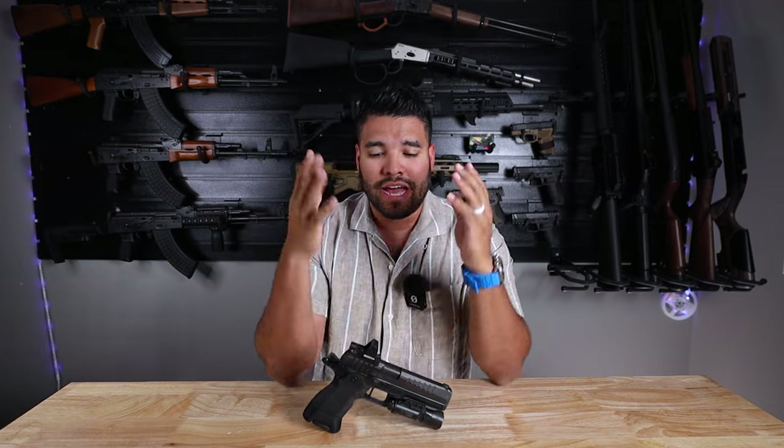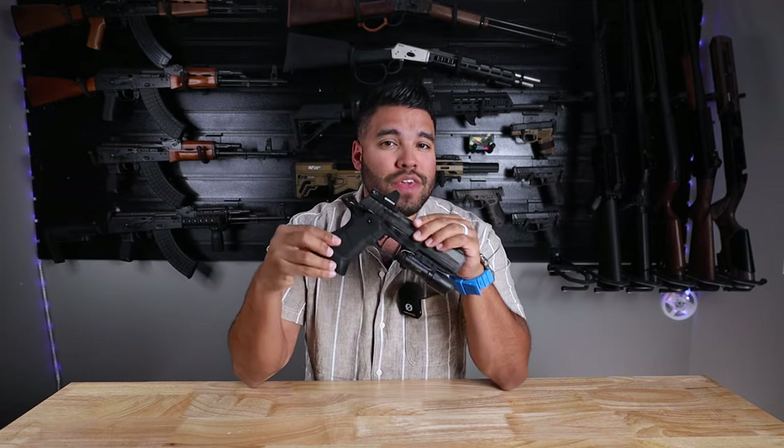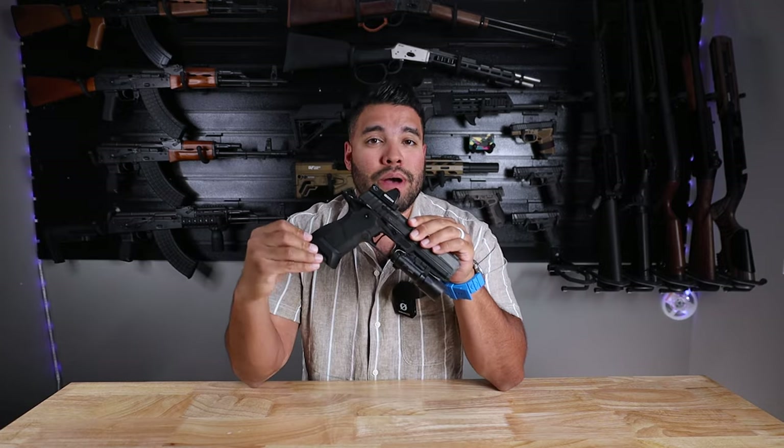What's up guys and welcome back to the JonQ channel. Thanks so much for watching and thanks for supporting. In this video today, I'm showcasing once again the OA2311 by OA Defense.